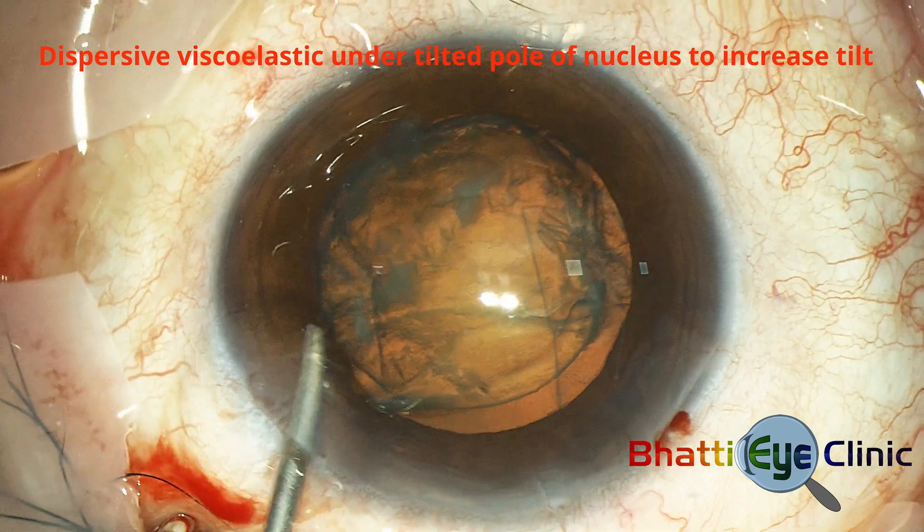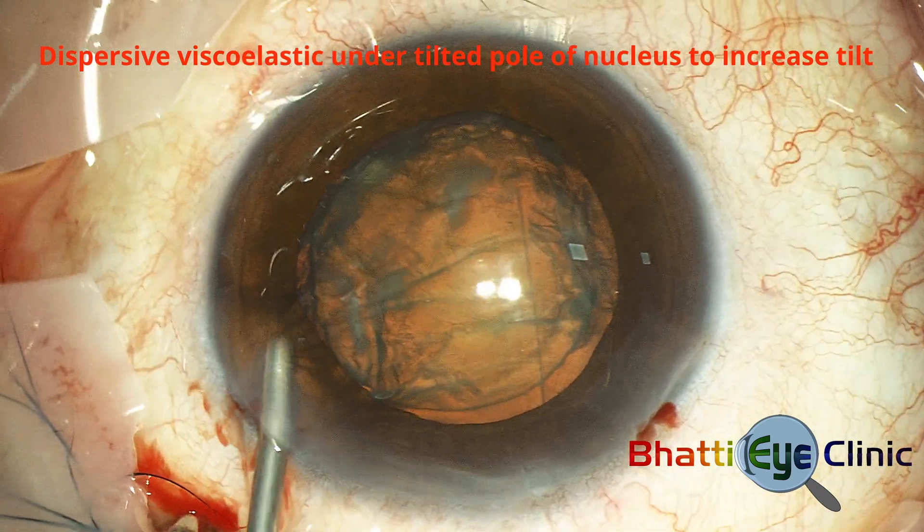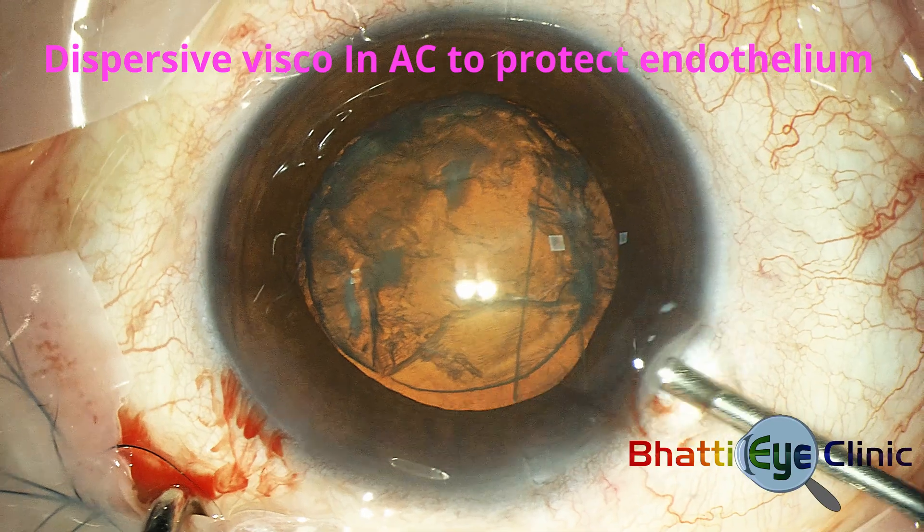A dispersive viscoelastic is then injected into the anterior chamber to position the nucleus and protect the endothelium.